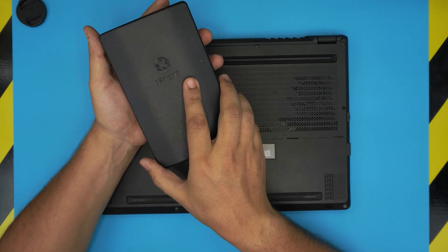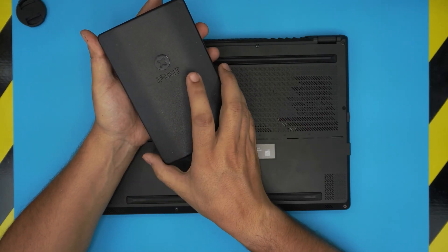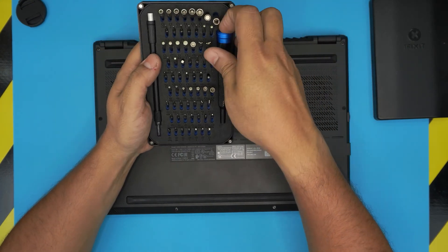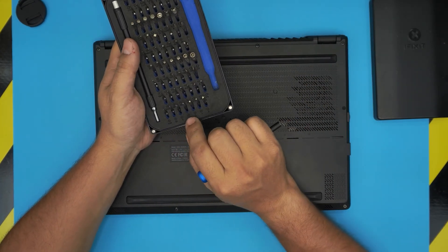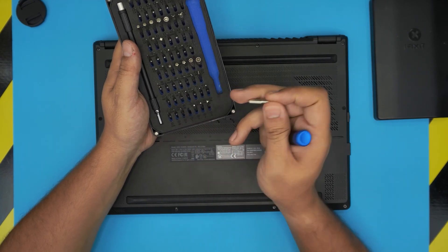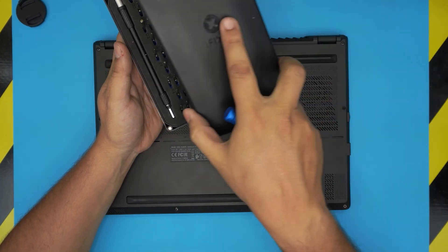The tools you're going to need are a simple screwdriver set. I recommend the iFixit screwdriver set — it comes with all the bits you need. These are hardened S2-class steel bits, and we're going to be using a Phillips number one from this tool set.